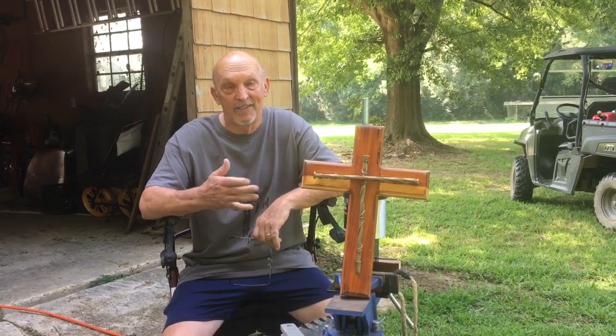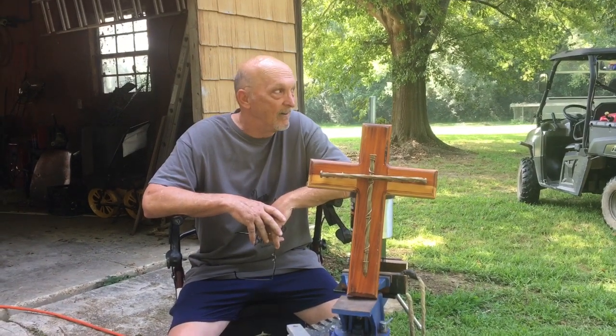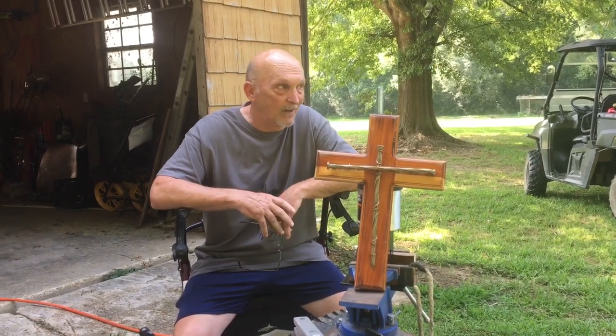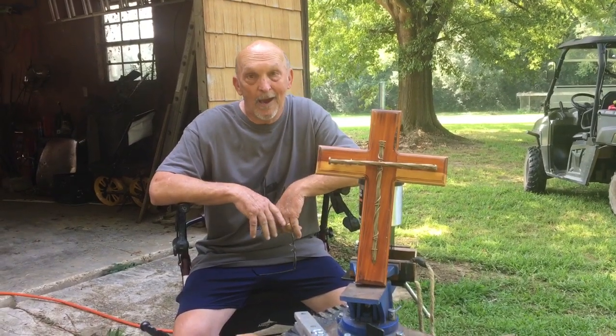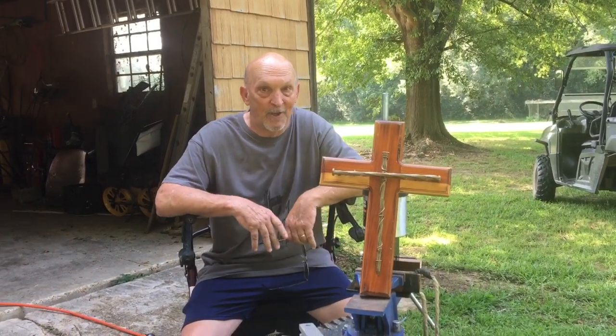Well hello folks, this is Bill at Bill Reddick Outdoors. If y'all are like me, I never made a whole lot of money, so I had to try to do things where I could save a dollar or two. Living out in the country with all kinds of things like four wheelers, tractors, trucks, cars, and lawnmowers — they all got tires on them. At some point you're gonna have a flat or they'll wear out, and if you've ever had to take a small tire somewhere, they charge you a pretty good bit of money to change it out.